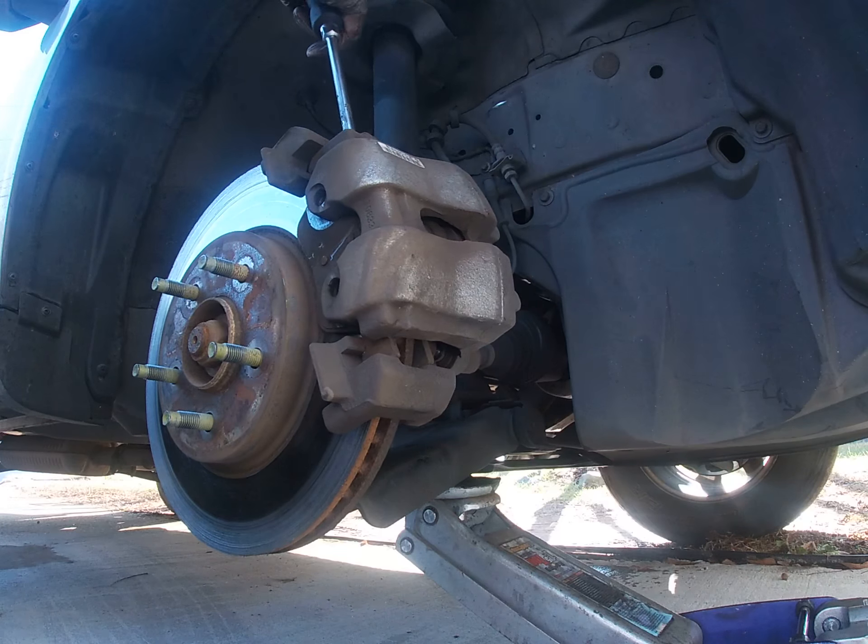I'm going to use my C-clamp and push this piston back in slowly. This is a 6-inch C-clamp. I have a smaller one but typically I use the bigger one for the front and the smaller one in the back. Now I'm just going to push this piston back slowly. The brakes are going down really bad on this car — I'm going to show you the difference between the old pad and the new pad in a second.